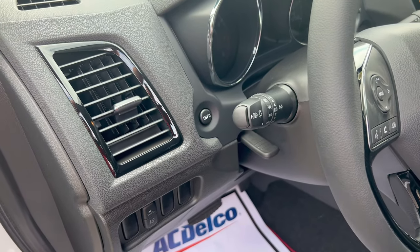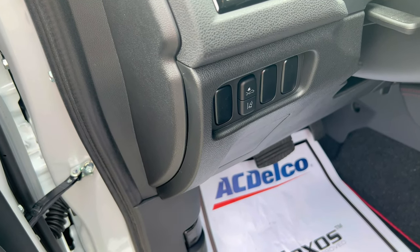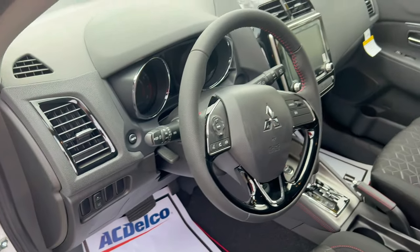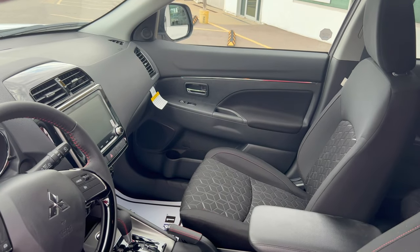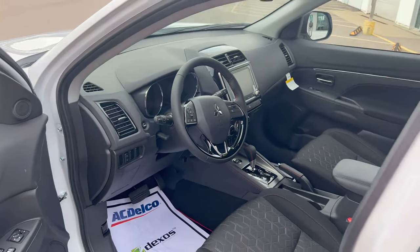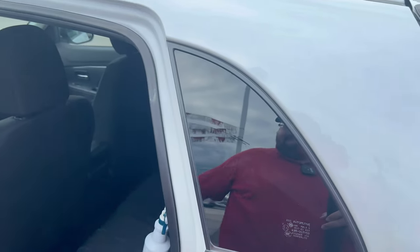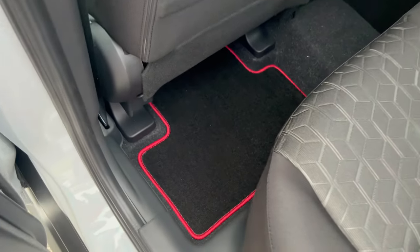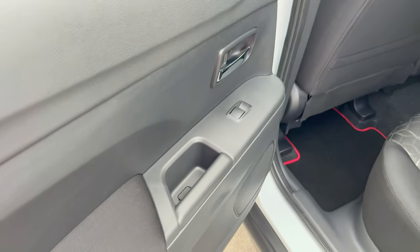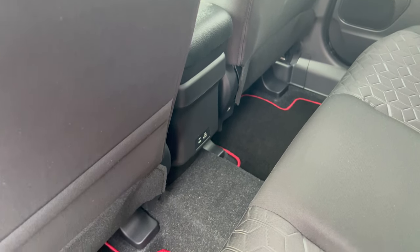It does have automatic headlights. And you have also your forward collision mitigation button and your lane departure warning. Please note that the Outlander Sport Rally Art does not have blind spot monitoring. And there's your gauge. This does have the standard 2.0-liter 4-cylinder engine with the CVT transmission. Moving into the back, these rear floor mats don't have the Rally Art branding, but they do have the red stitching. Just like every other Outlander Sport, you do get the rear charging access, which is USB-A and USB-C.